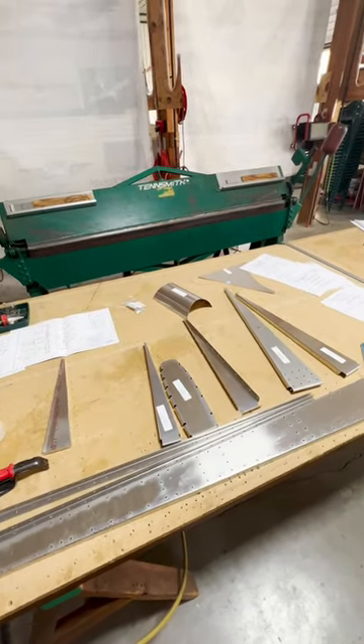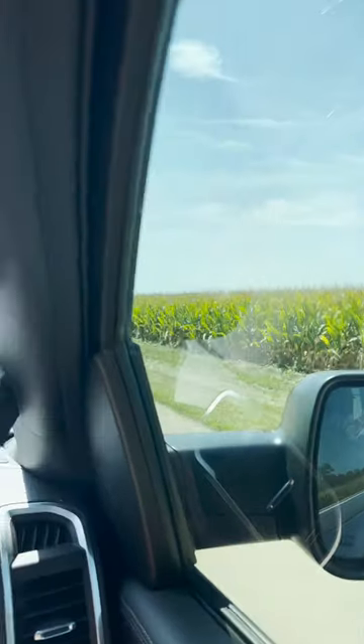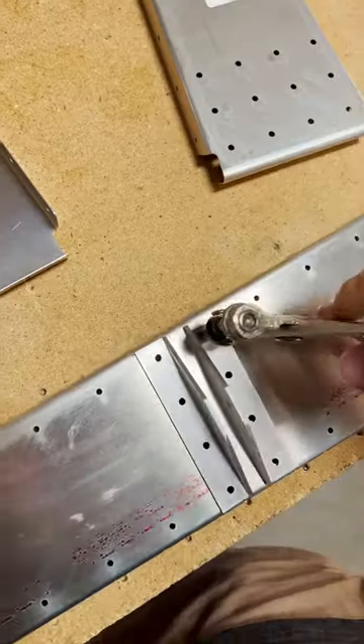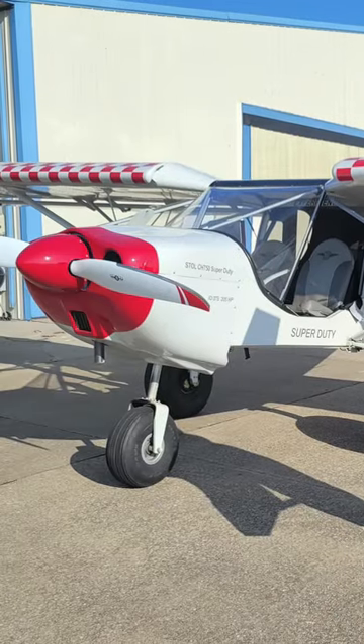After months of research, I found the perfect kit — the Zenith CH750 Super Duty. I packed my bags and headed to their factory in Missouri to get started on one of the most coveted yet challenging experiences in aviation: building my very own airplane. Join me for the adventure as I turn this chunk of metal into something that can fly.